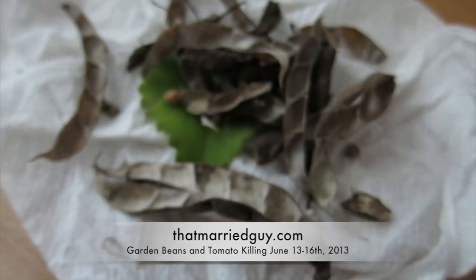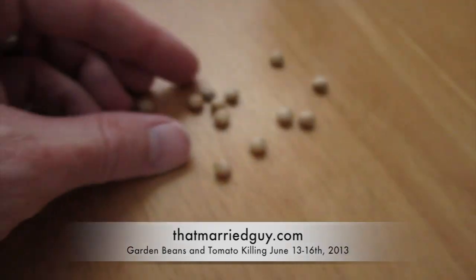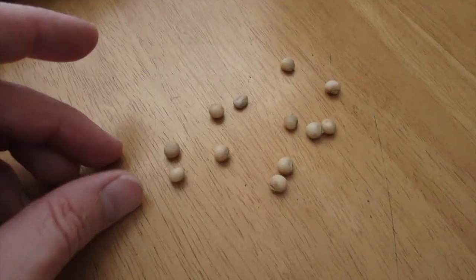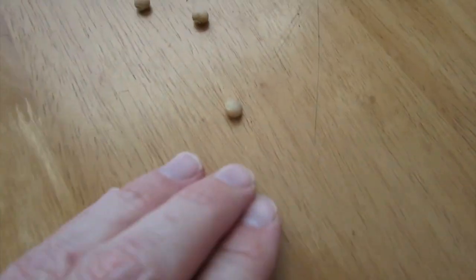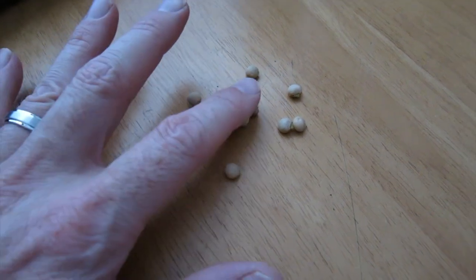Here are the pea pods my neighbor across the street gave me. I just finished shucking them and these are the good ones I got out of it. I'm going to plant these and grow some more beans. I have no idea what kind they are, so I'm just going to call them neighbor beans.